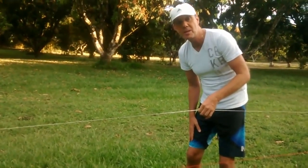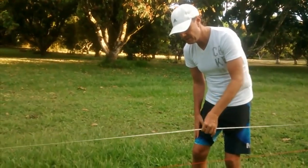This is a simple way to determine the curvature of the earth. Very, very simple.